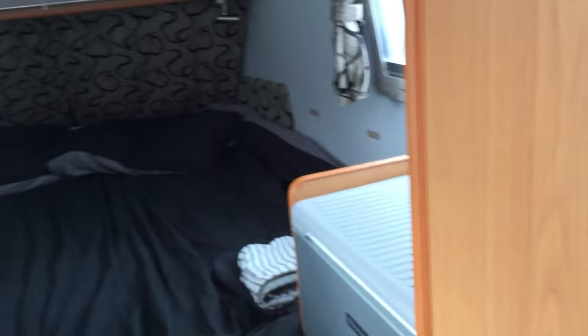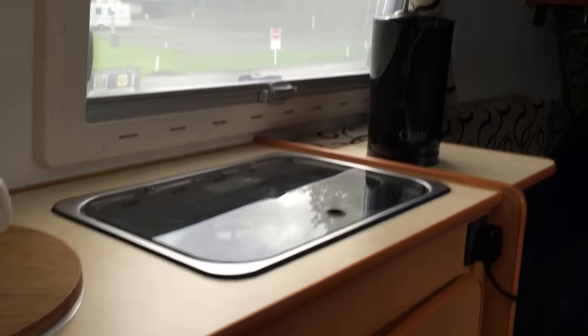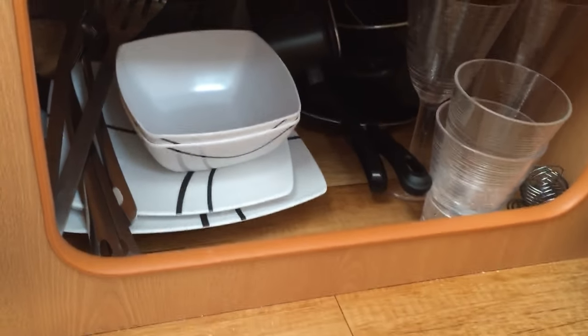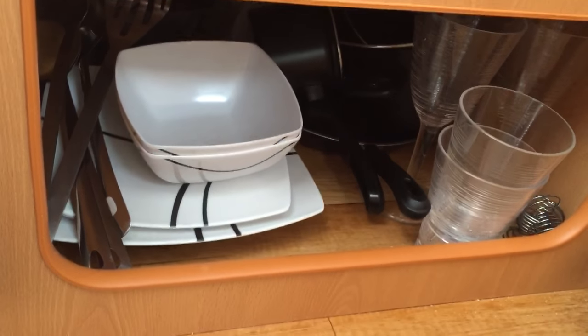Then we go round to the other two cupboards. This is the food one — there's loads of food in there, a whole week's worth believe it or not. And we keep all our pots and pans and glasses down there.